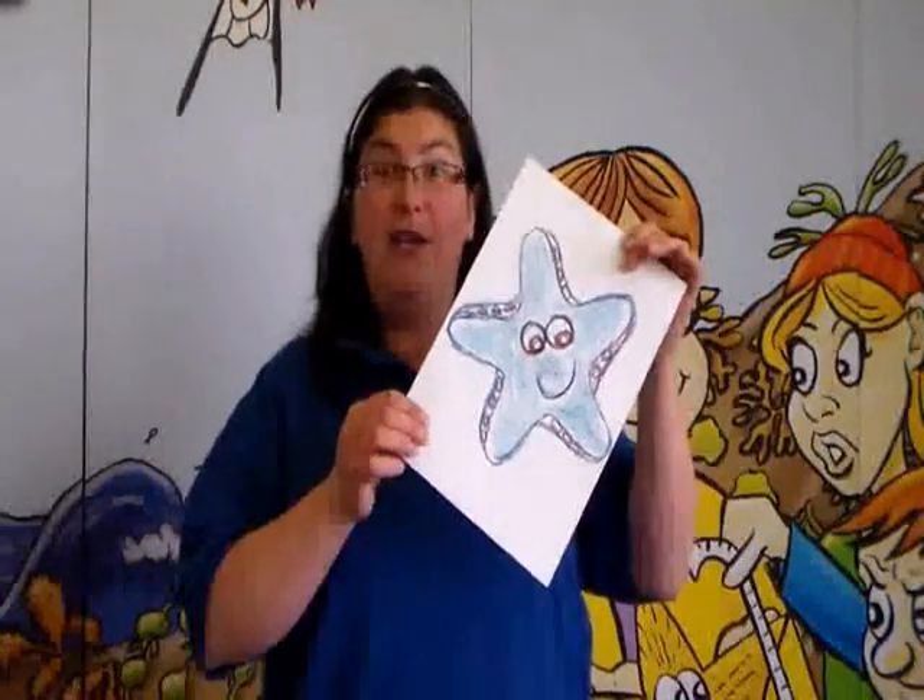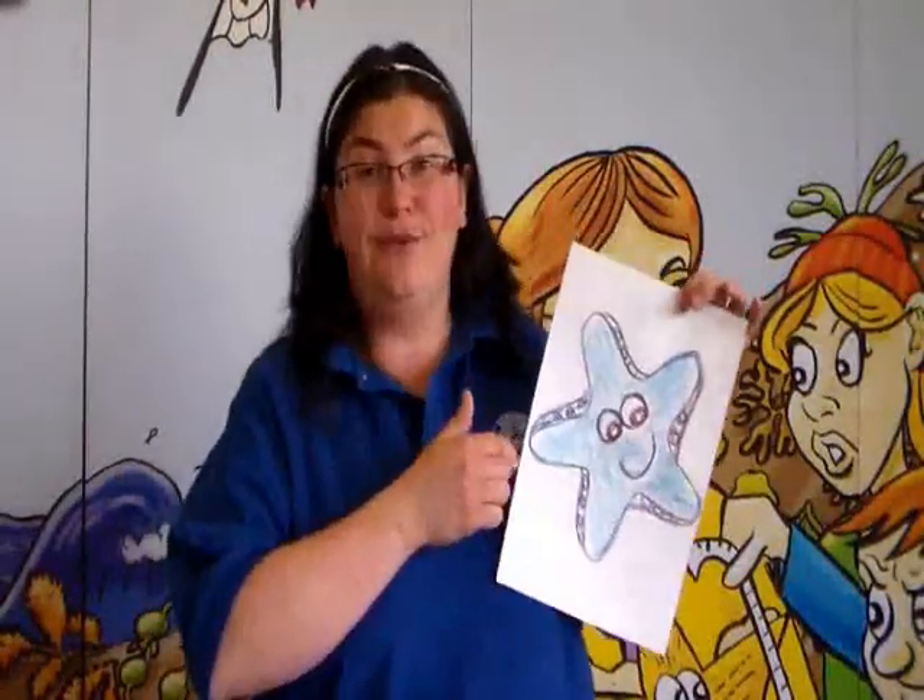Your students are going to be able to add some texture to their pictures when they do their bubble art. To begin, you're going to ask your students to draw a picture of a starfish — this is one we did earlier.